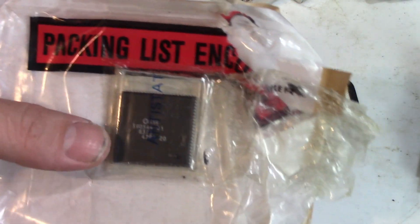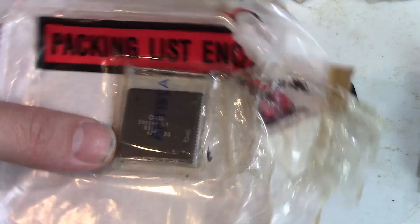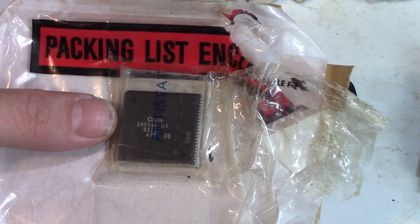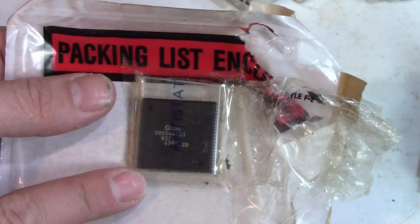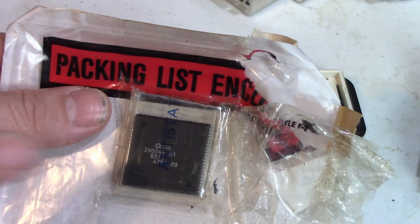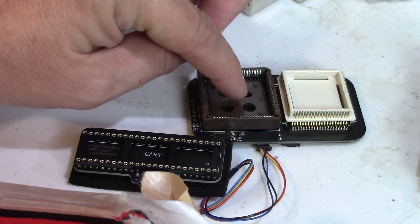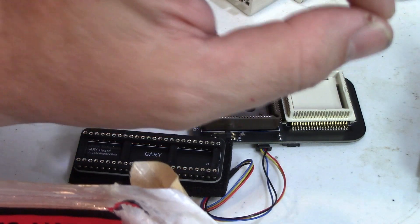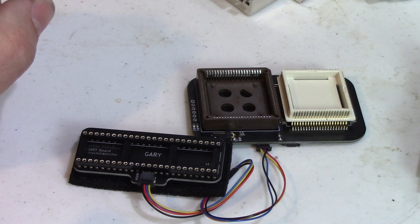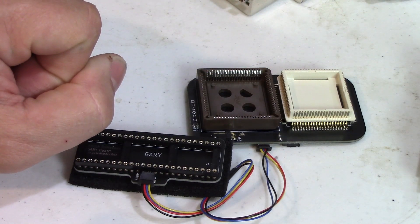Here I have an 8375 Agnes that I've had in this anti-static bag for probably 16, 17 years now. Never been opened even one time — I'm just making the assumption that it works. So we're going to take this 8375 Agnes, plug it into the socket here, take out the Gary chip, plug it in here, then plug this little guy into the Agnes socket, and in theory we'll have 2 megabytes of chip RAM on our lovely machine.